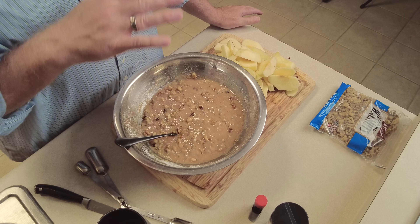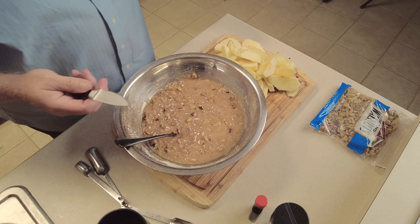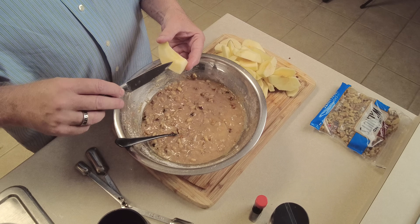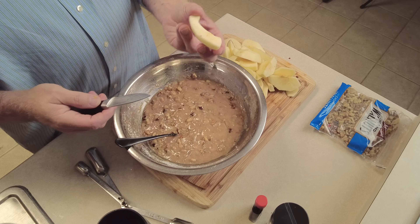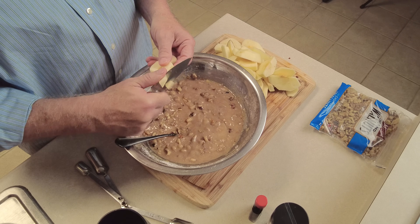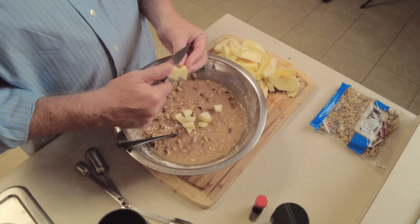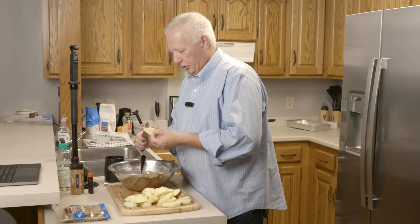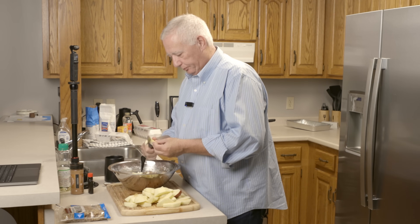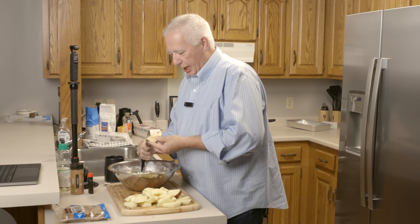Now that we've got everything sliced and peeled it's time to cut them up. You do want to get rid of the seed part in the middle. Anything that's still pretty wide, go ahead and cut that in half. I like to cut mine into quarter-inch to three-eighths-inch pieces — a little less than a half inch. The recipe calls for three cups; I know from experience that three cups is three apples.